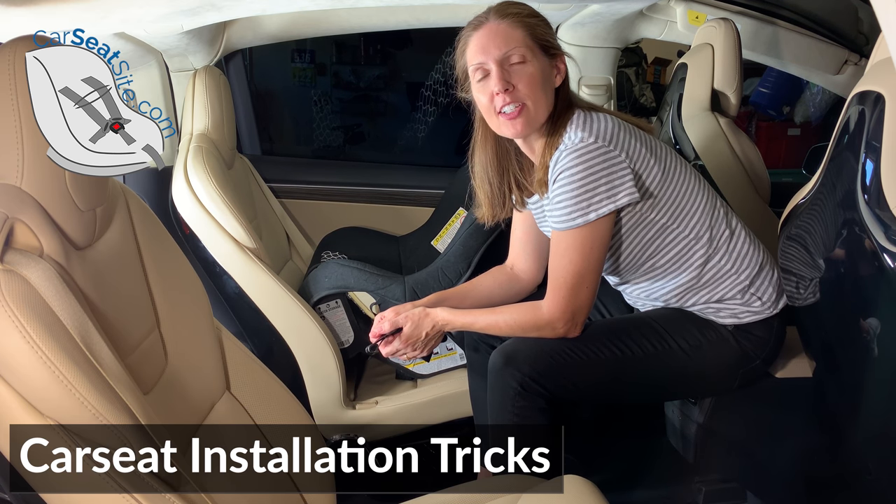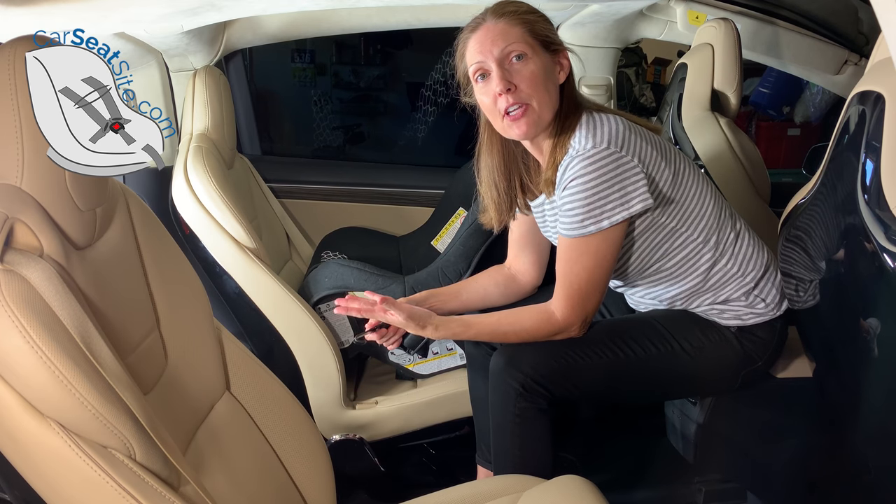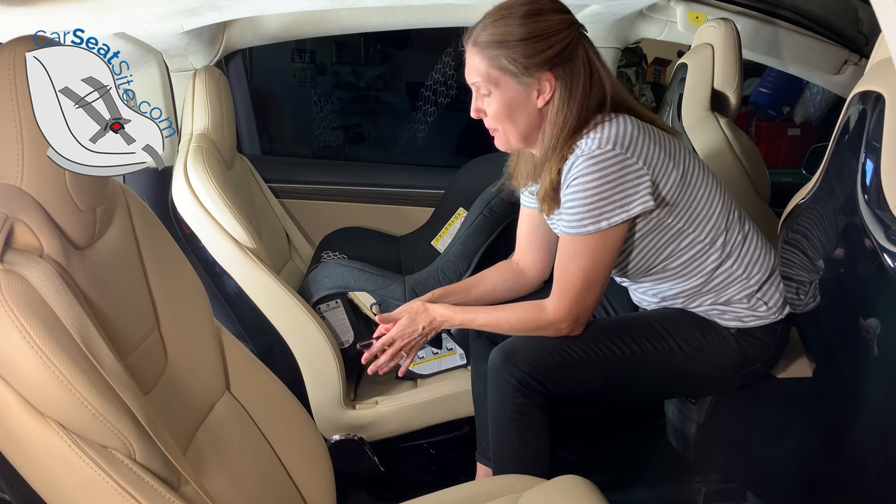Hi, I'm Heather from CarSeatSite and CarSeatBlog.com. I'm going to show you a couple of techniques for installing car seats. This can be used for rear facing or forward facing, latch or seat belt. Let's get started.